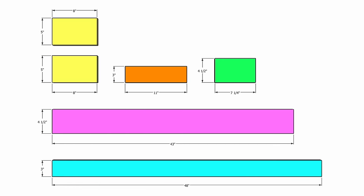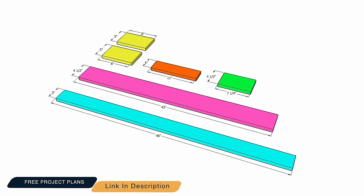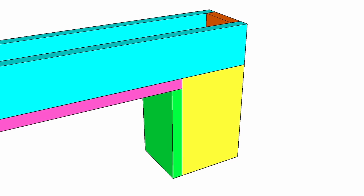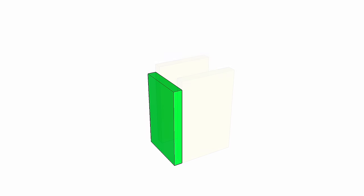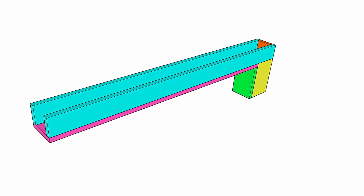Free plans that show all the dimensions and everything else you need are linked down below. Towards the back there's a small box that allows you to insert your shop vac hose and power cord from below, and it also serves as an attachment point to the wall. This box is made from two side pieces, a front panel, and a back panel. Now that you have a better idea of how this is going to come together, let's jump back into the garage.